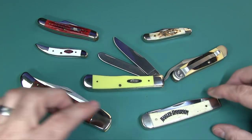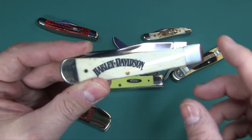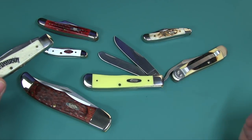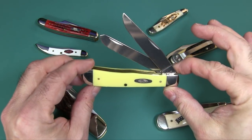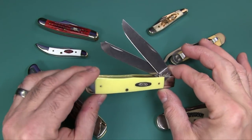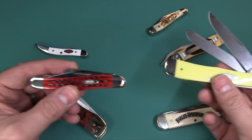Now if you notice, this one here was made for Harley-Davidson by Case — same type of knife, also a Trapper, except this one has bone handles and says Harley-Davidson. You can get these with all different types of scales or handles, and they also make a mini version of the Trapper. The trapper style or pattern knife is one of Case's most popular patterns — along with a lot of other knife companies — and it went back and forth year by year between the Stockman and the Trapper as the most popular.